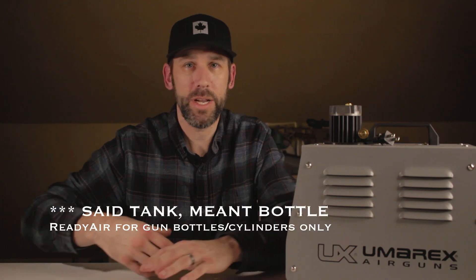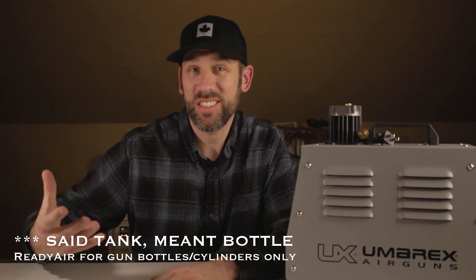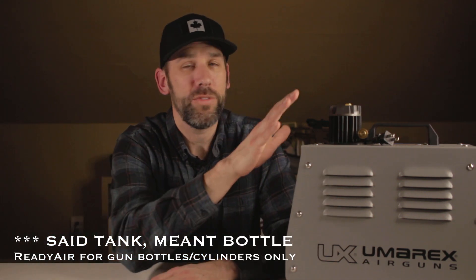It also features an auto heat shut-off. So if you're running it too long, your tank is a little bigger, or it's the middle of summer and it's hot — if it gets to a certain temperature it will shut itself down, run the fans until it reaches a cool enough temperature, and then start up again to continue filling your PCP tank or cylinder.